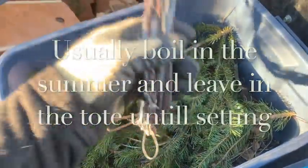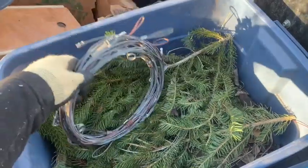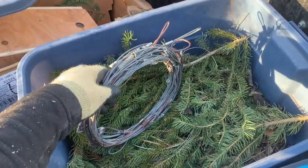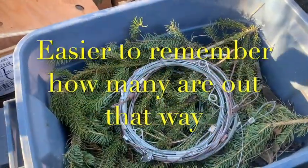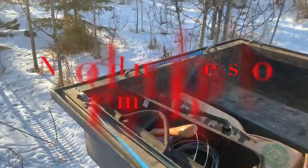All my snares when I build them are wired in bundles of five, and I just wrap a simple wire around them to keep them sorted. These are all sets of fives, so I know if I grab three bundles I got 15 snares. I try to stick to setting five at a time in a set, so I know that here I've set 15 so far.